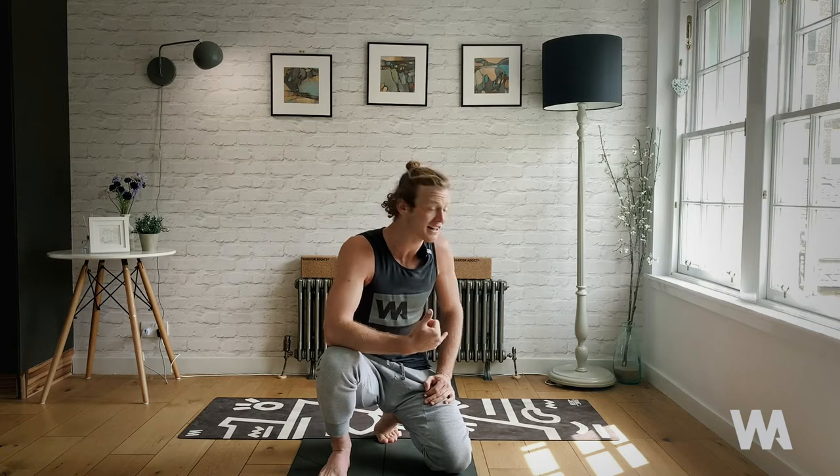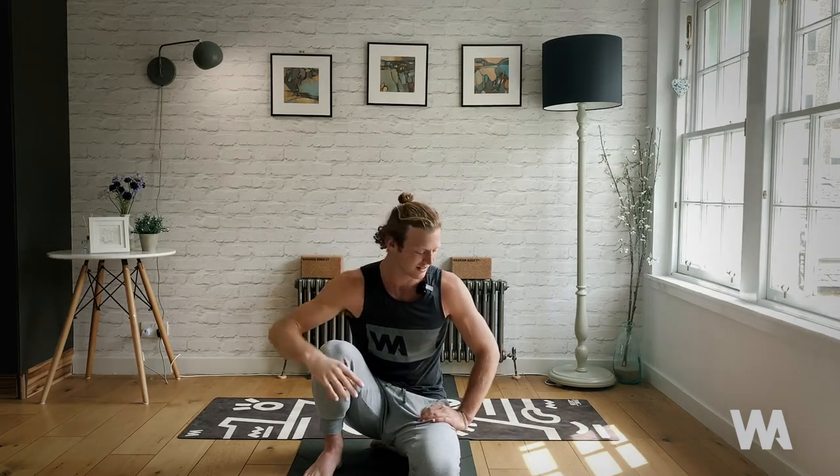What is up Warrior Addict crew, welcome back to level four of our core intensive series. This is going to be a 15-minute intensive practice. My name is Jacob Mellish, or Surf Yogi Jacob — I'm a professional surfer and global brand warrior for Warrior Addict, and I'm really excited to share this final core intensive video. We're going to bring the heat, bring the sweat.